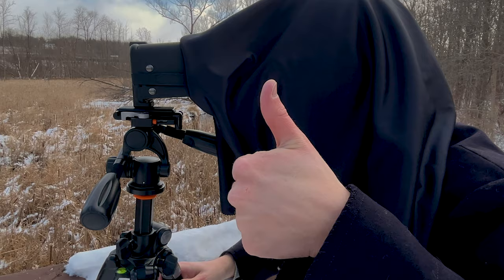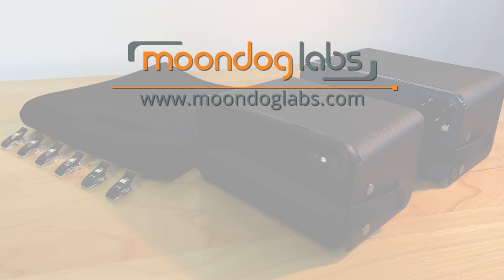For more information about mobile filmmaking gear, subscribe to the Moondog Labs YouTube channel, and visit moondoglabs.com for all the latest in mobile filmmaking.